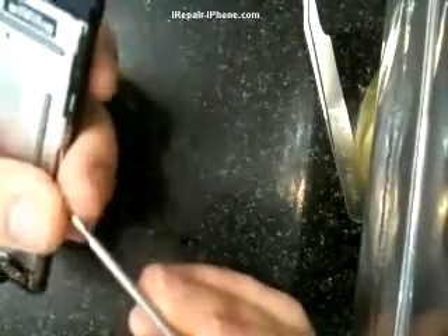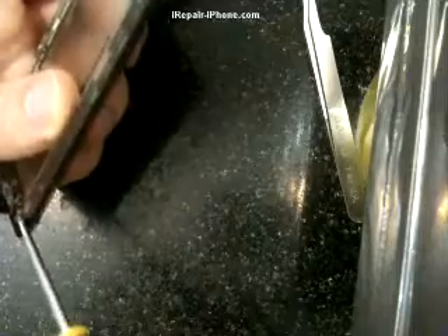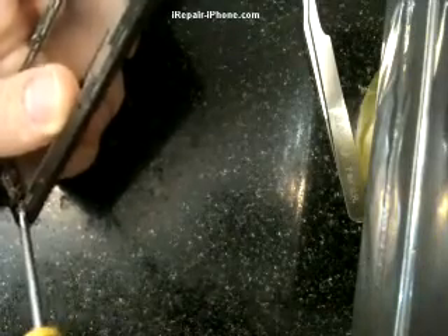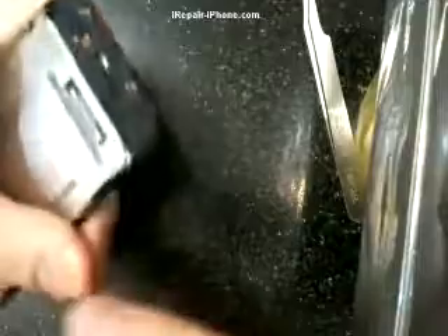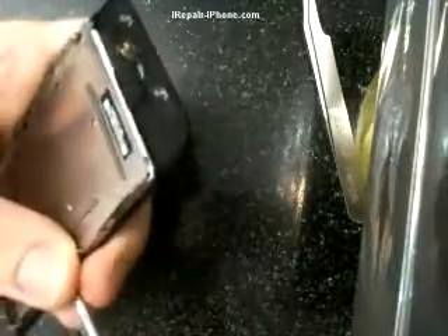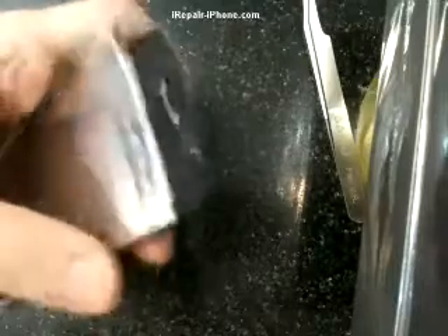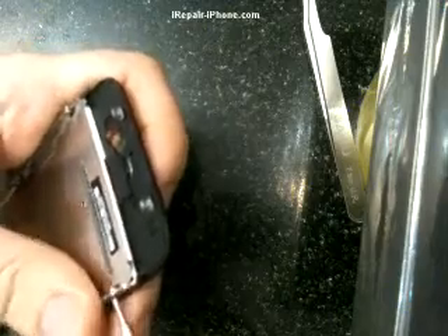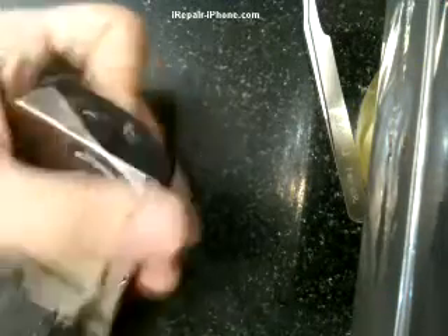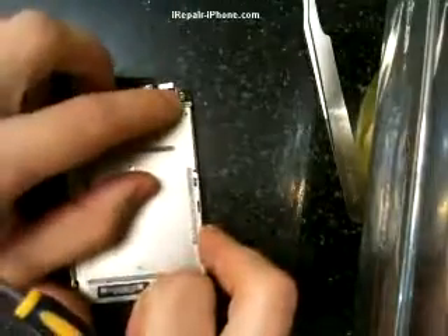Two screws on this side and three on the other side. After those are nice and flush, the last screw is going to be right here on top.